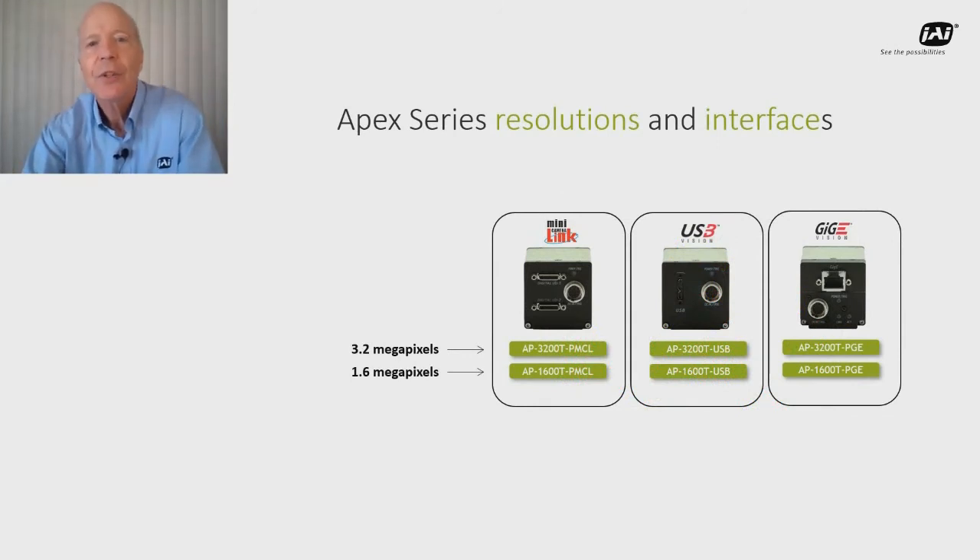JAI's Apex series includes a range of models equipped with either three 1.6 megapixel sensors or three 3.2 megapixel sensors, and a choice of interfaces including Camera Link, USB3 Vision, or GigE Vision.